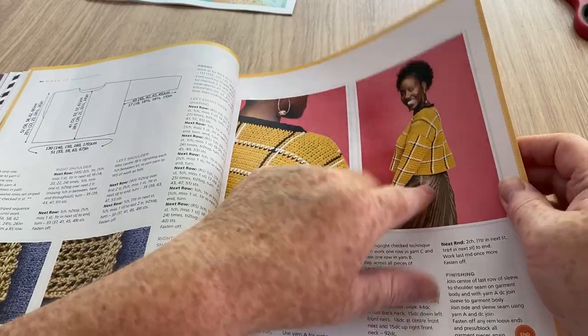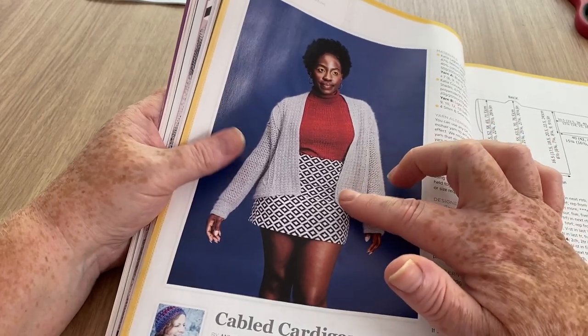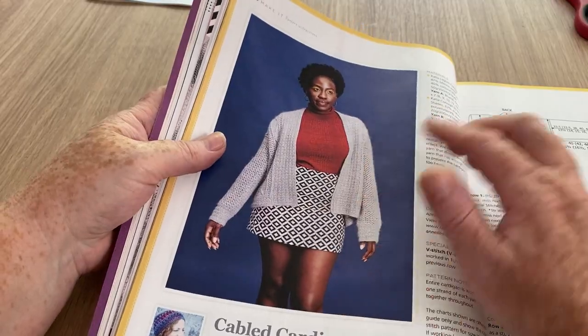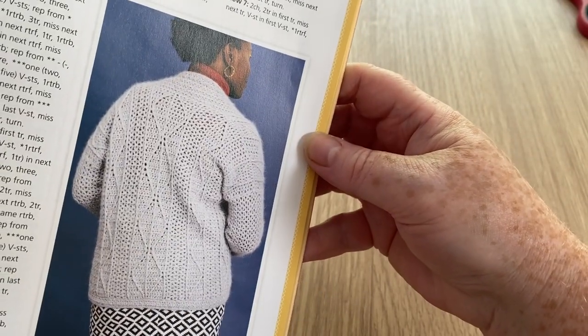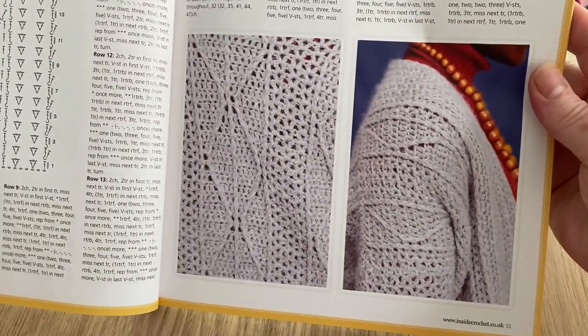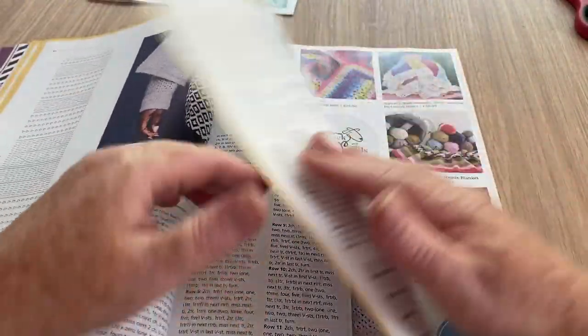It's a bit short for me. Now this is the cardigan I quite like - I like the sleeves, they're not overly baggy. The back is really nice with the cabling they were talking about. We've got all of the sizes and everything. That's pretty cool - it's got a little bit of design down the sleeves as well. Very nice - lots of instructions for that one.